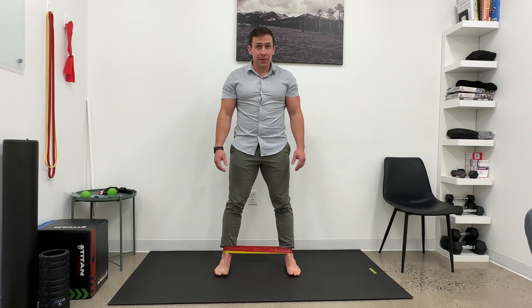Before you do anything, I want you to feel the ball of your foot and your big toe on the ground, along with the inner side of your heel.